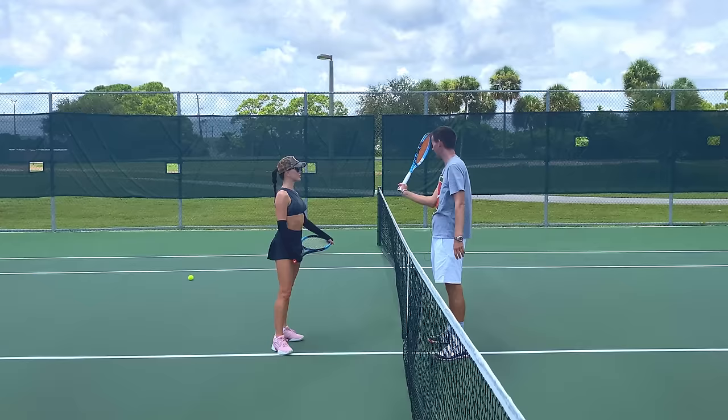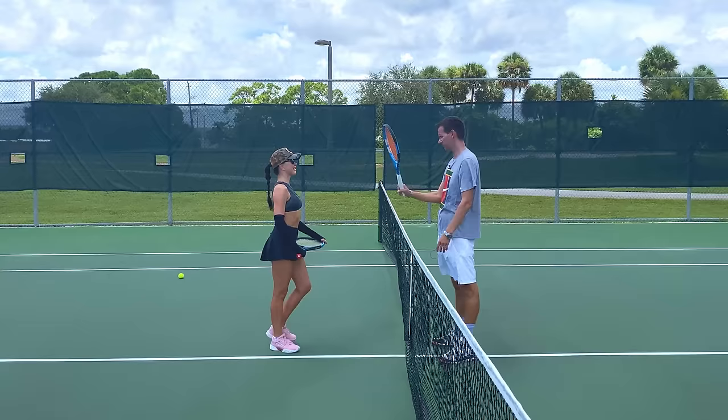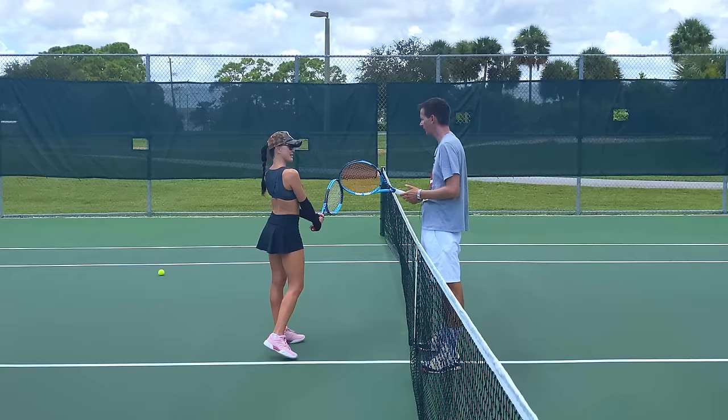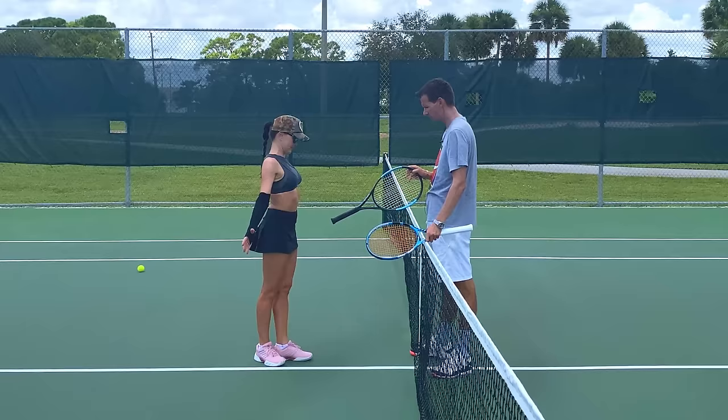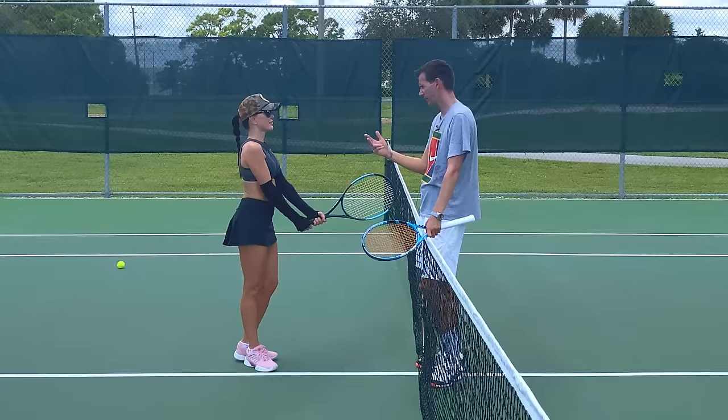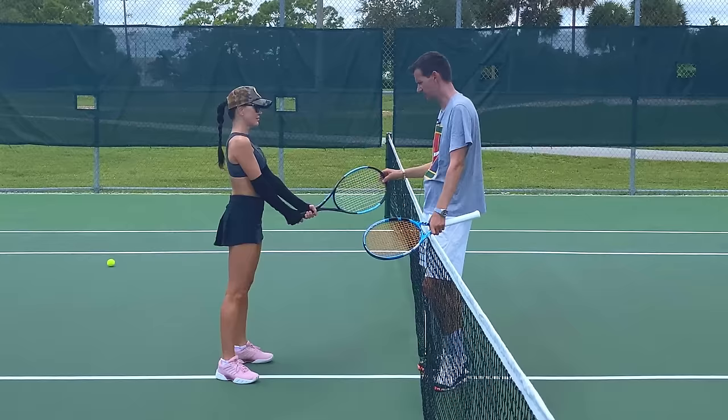When you get a ball on this side you hit it like this, and when you get one on the other side you go like a windshield wiper in the car. The first thing we have to change: we cannot hit volleys with a forehand grip. Remember the backhand grip? Forehand is this way, backhand you turn your hand that way. Now let go of the racket and put your hand on top — that's called a continental grip. You'll use it on your two-handed backhand, volleys, overheads, and all specialty shots. The only time you change grip is for the forehand.